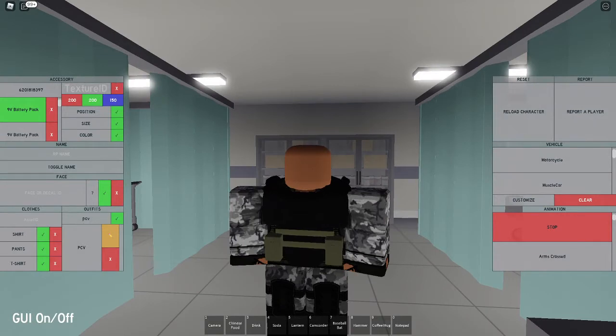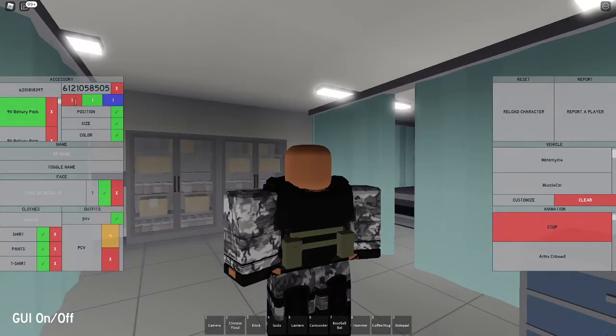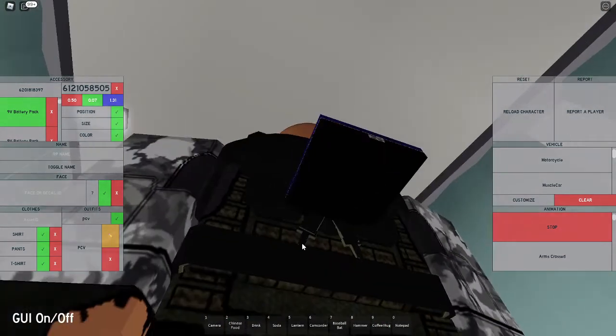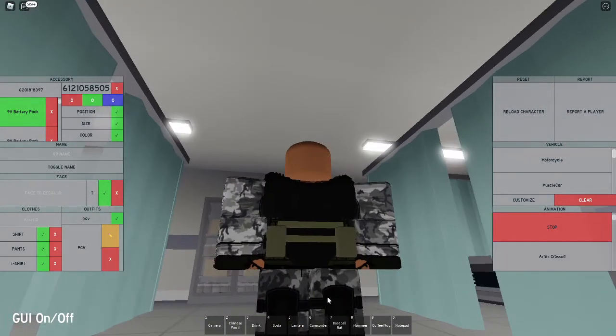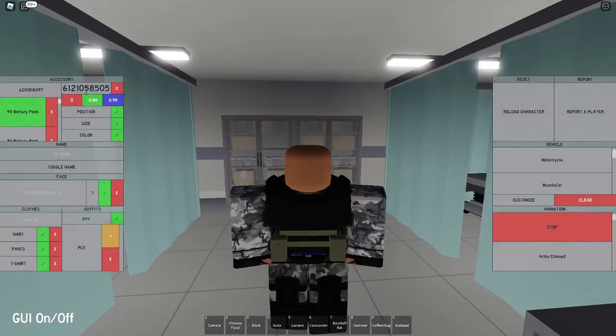There are two plates done. Now put in that code one last time. Set the size to 0.50 this time instead of 0.85, keeping 0.07 and 1.31, which makes it less wide — this is going to be the bottom plate. Set the position to 0, negative 0.80, and 0.95. Remove the texture and set the color again to 200, 200, and 150.